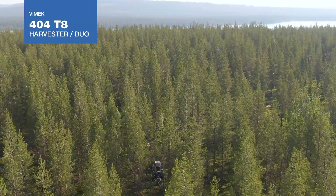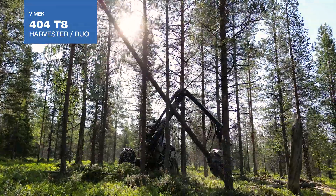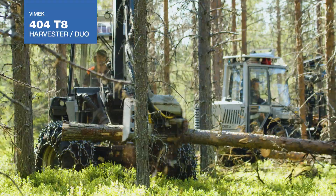The Vimec 404 T8 is our proven harvester that is easy to maintain and fun to drive. Always.